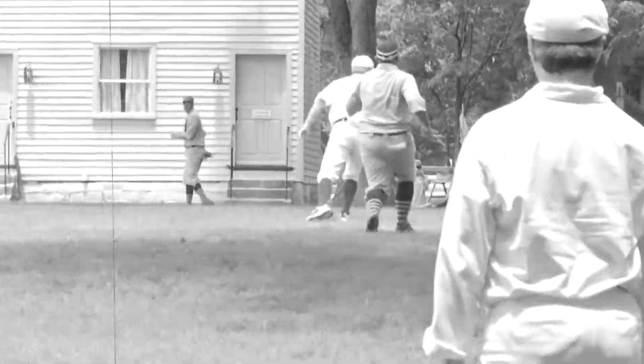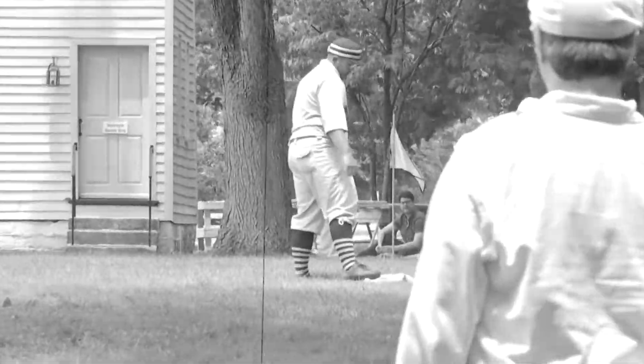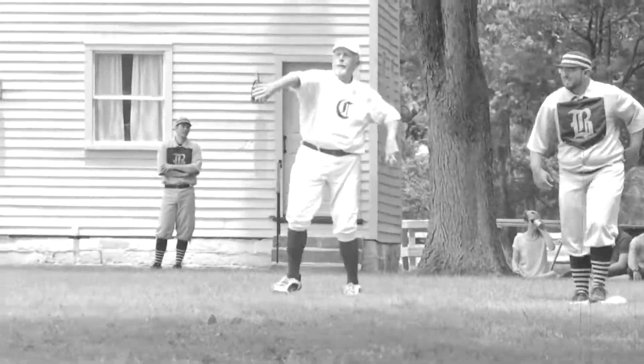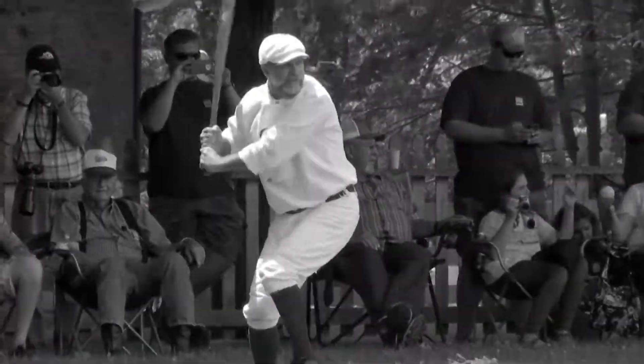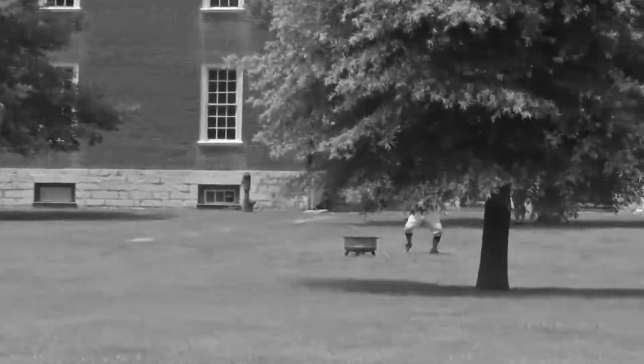Chris Rockwell, Felix trying to gun down the runner at first. Oh no, he drops it at the bag. If only there were something these players could put on their hands to help them catch the ball better. To have that opportunity to play vintage baseball without a glove is a whole new challenge, and I just love it. And it brings back the history.